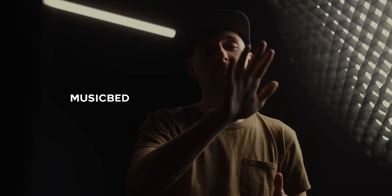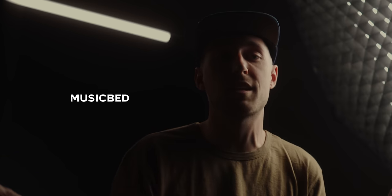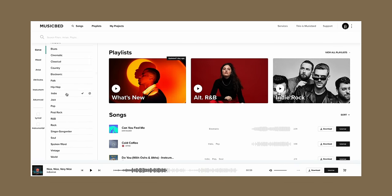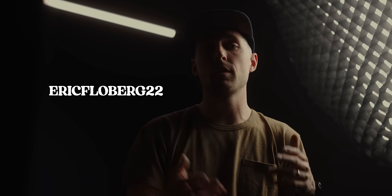I do want to thank our sponsor. Musicbed has been there from the beginning with me. When I started filming and editing weddings, Musicbed was what I used for licensing almost a decade ago, and it's crazy that they're now sponsoring my stuff and partnering with me in the BTS of this whole documentary. Musicbed is my favorite because they have a multitude of music in every genre that could suit my needs for eliciting emotion in any scenario. Joe loves vintage everything — vintage clothes, vintage cameras — so having a vintage catalog and a classical catalog is going to serve us so well for this documentary. I have a link in the description. You can use my code all caps ERICFLOBERG22.